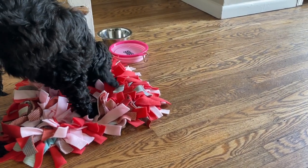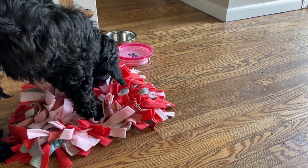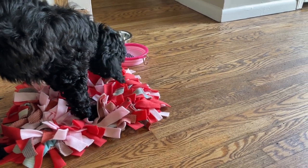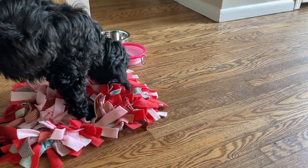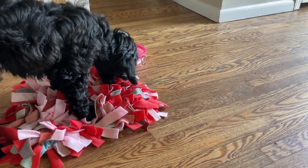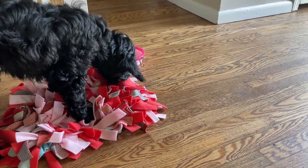We just got a puppy a few weeks ago. This is Lola right here, currently eating her dinner, and the vet and also one of the dog trainers that we're working with recommended that we get her something to eat out of that kind of exercises or engages her brain as well.